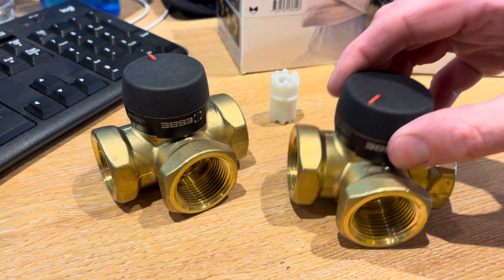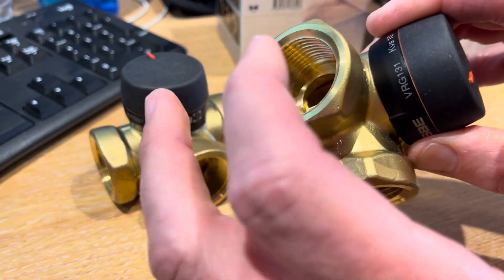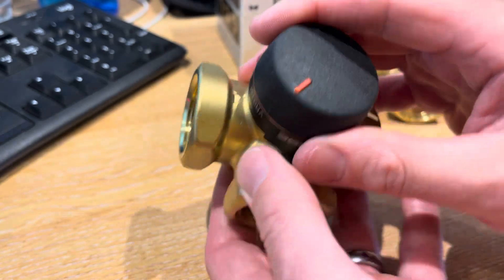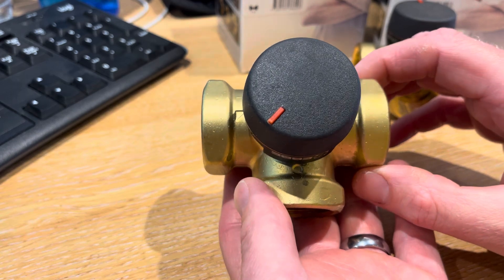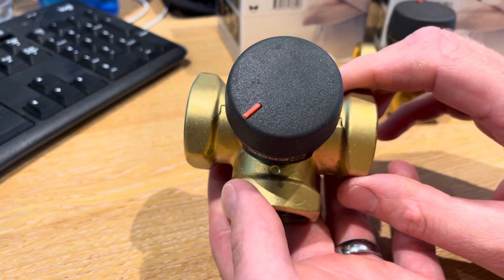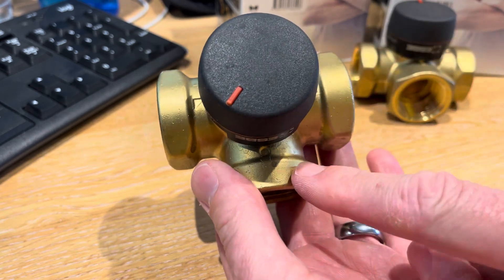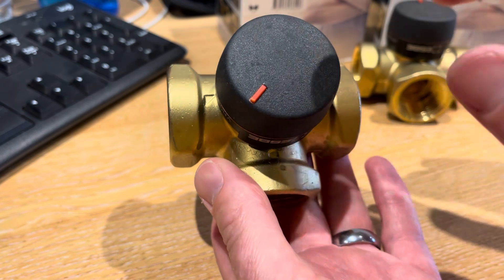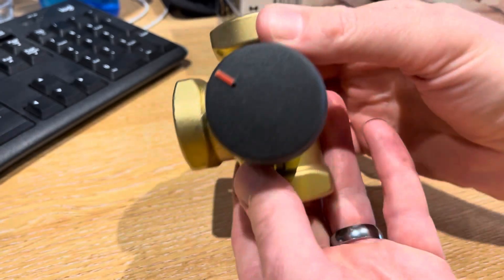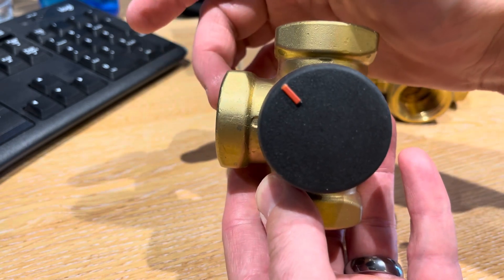I'm going to start with the 130 series valve. This is a VRG-131 valve, which means it's a threaded type valve in the 130 series. These are normally used with mixing applications, however they can be used as a diverter application. One of the advantages of using these for a diverter application is that you don't have to have the input in the centre of the T, which can help with piping if you have a pipework orientation of heating or hot water at the top or heating and hot water at the side.